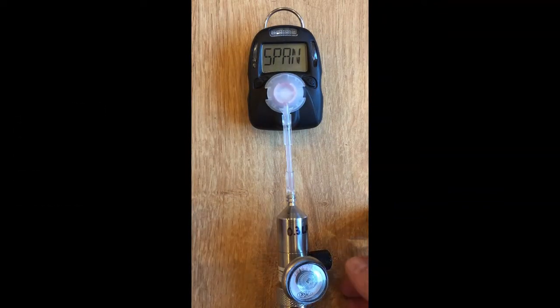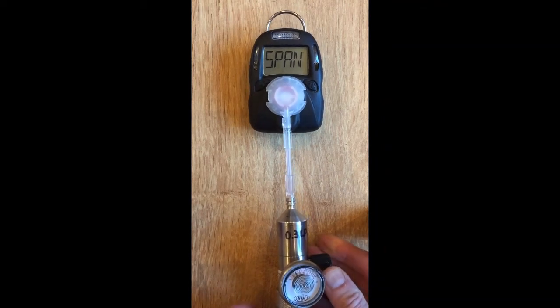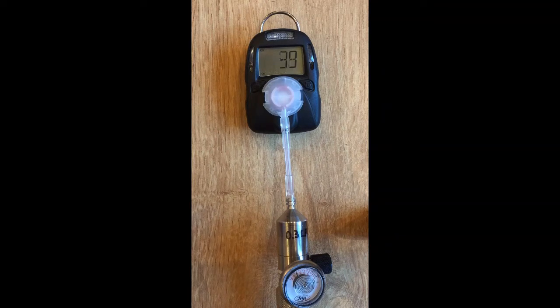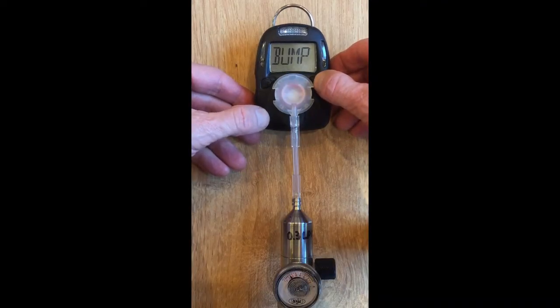When the span question mark is flashing, turn on the gas and push the left key to initiate the span calibration, which in this case takes 45 seconds. When the countdown nears the end, the unit should stop at zero and tell you whether it's passed or failed.